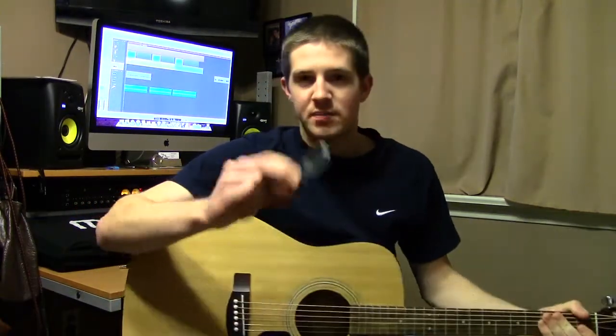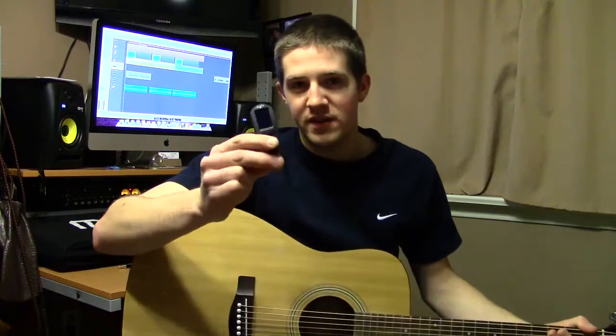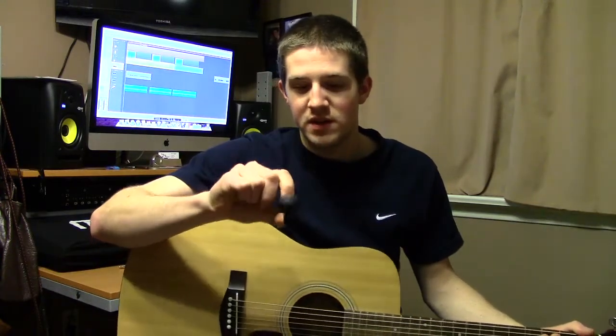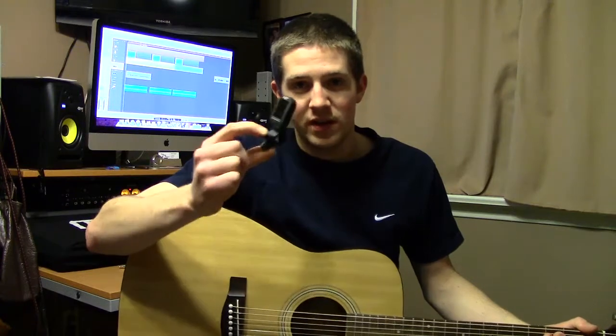The second way I'm going to show you is with a device called a clip-on tuner. Now, there are two different types: one with a microphone and one that senses vibration. This one that I have here senses vibrations through the guitar and then detects the right note. I picked this up from my local music store for about $15, and it is very accurate and works really well.